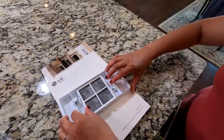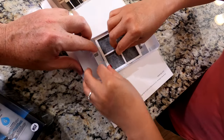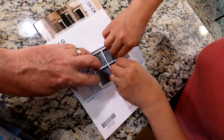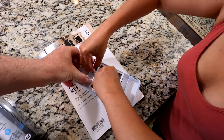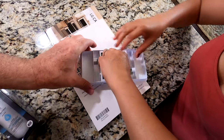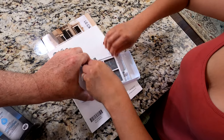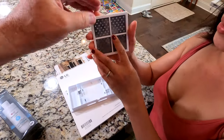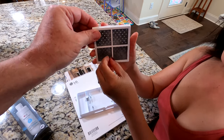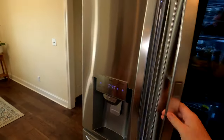Once the cover comes out, you have the filter right here in the middle. To get that out, you hold two of these tabs and pull them back. It is really in there tight — it's a little bit of a challenge. We're not going to pretend like we made this easy. You have to be very careful because this is not a strong piece of plastic.